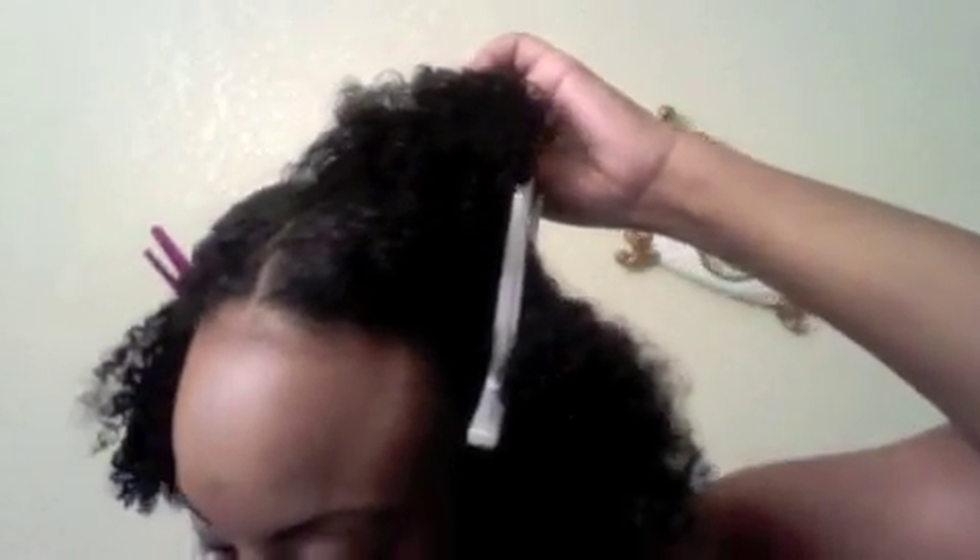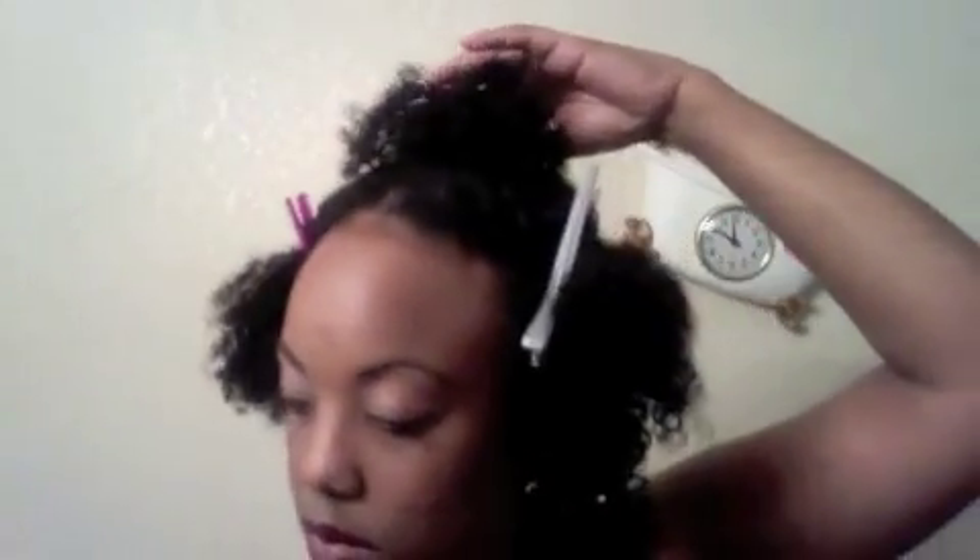I'm always using gel — I love how my hair looks with gel. So I'm going to use this instead. On some of the videos I've been seeing, they use a lot of foam, so I'm going to just try it out. Looks like I might get a lot of shrinkage. I don't know if I'm going to like that.